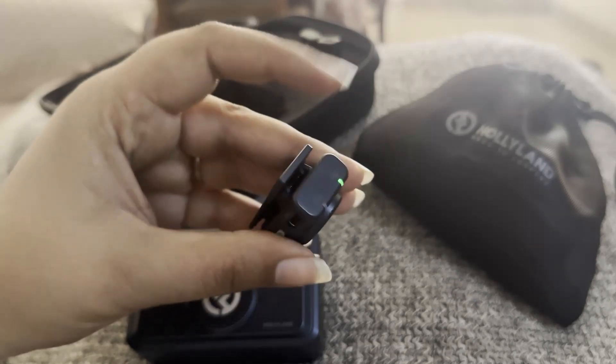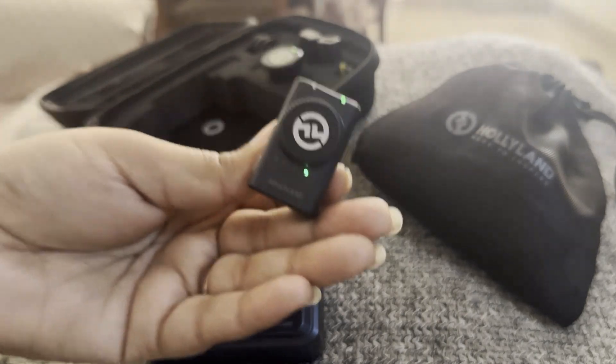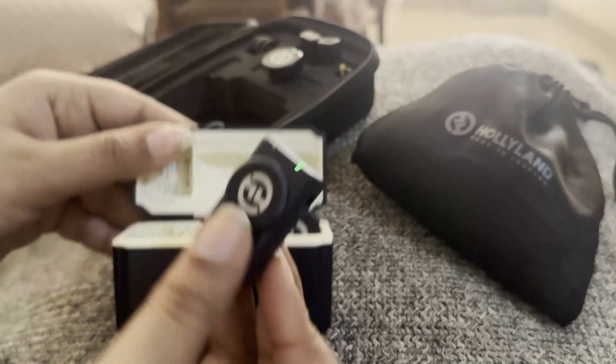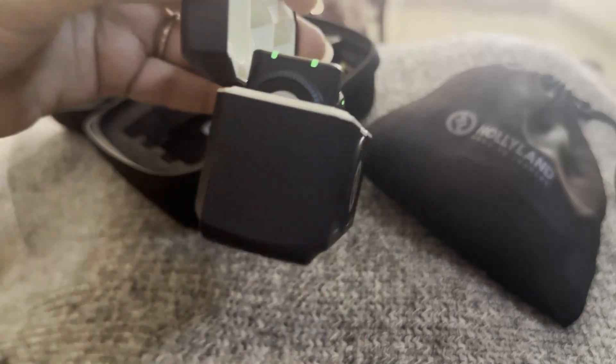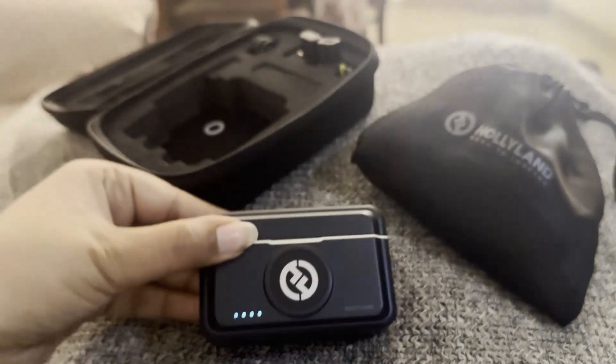So these are the light indicators on your receiver. I hope this has been informative for you and you now know what these lights actually mean. Thank you so much, and may you all have a great day.